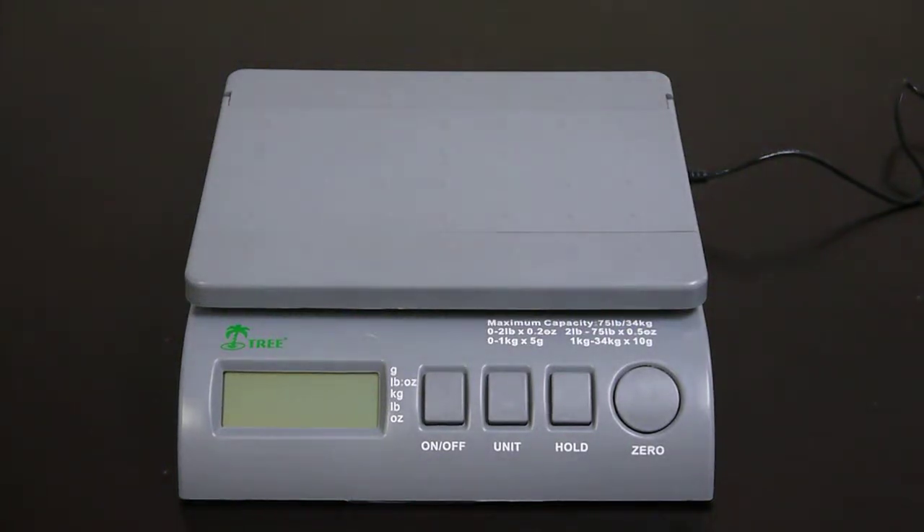Here I'll be showing you how to access the backlight settings for your SPS75 scale. This process also works for the SPS35.